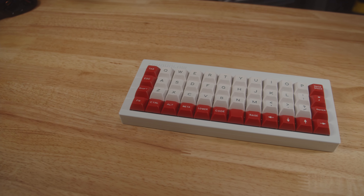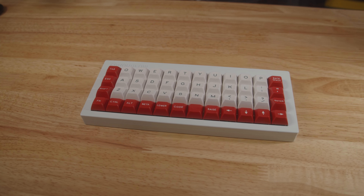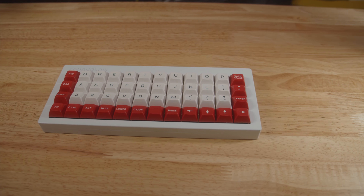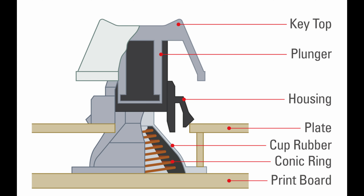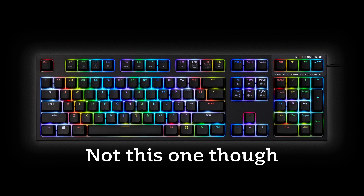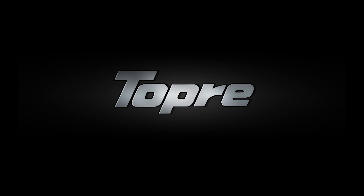Electrocapacitive. Within the context of enthusiast keyboards, that switch category is currently dominated by one company: Topre. Their unique switches are the key player in the electrocapacitive game for keyboard enthusiasts around the world. From HHKBs to Real Forces to Leopolds, enthusiasts had only one quality option when it came to electrocapacitive switches.